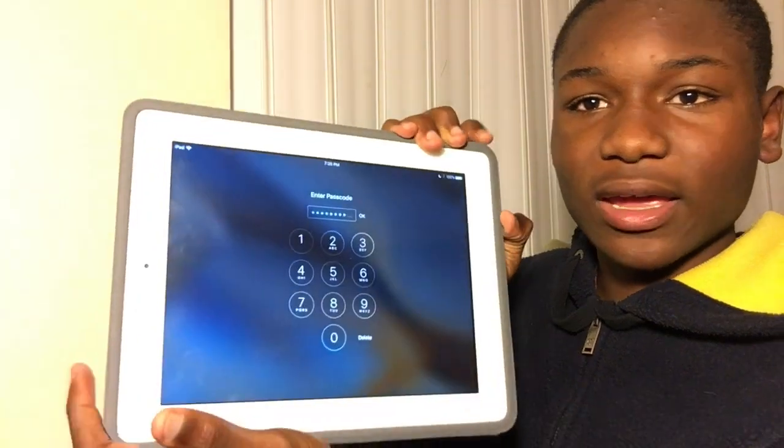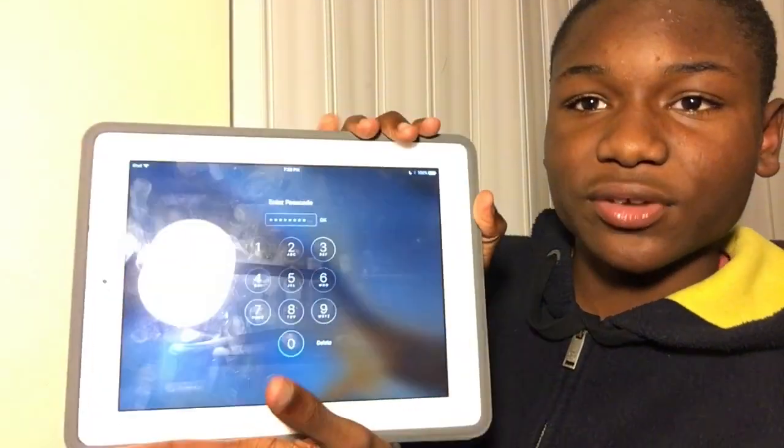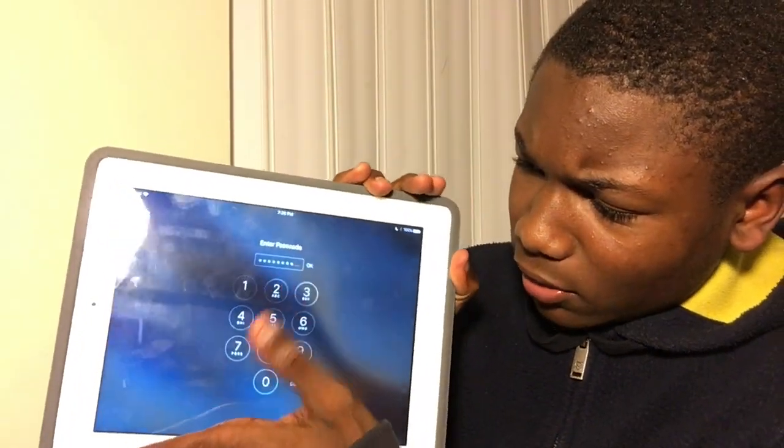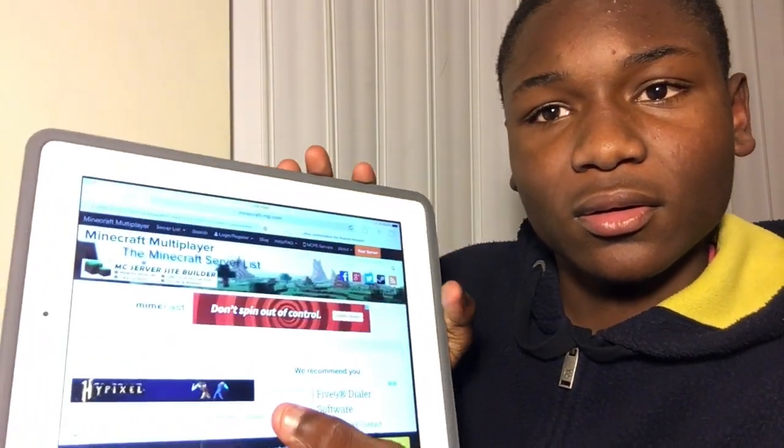Now what you want to do is shake it — I don't know why this works, you just want to shake it like that or like this, keep giving it a good shake. Then go ahead and click OK, and then it opens.